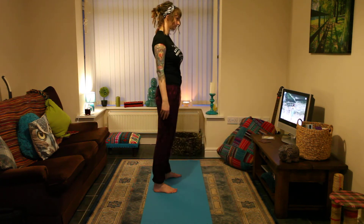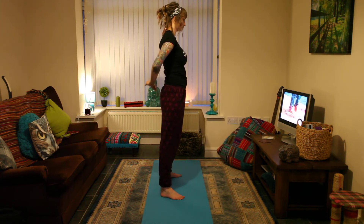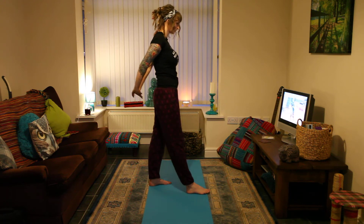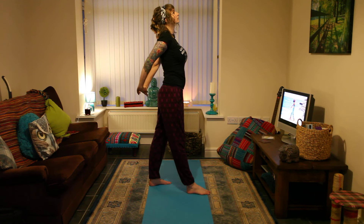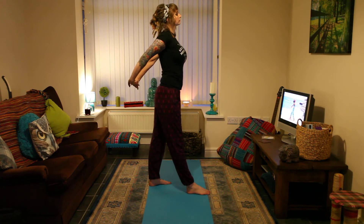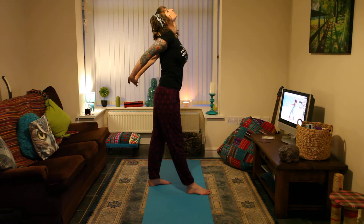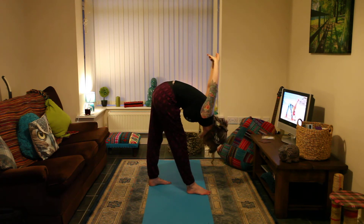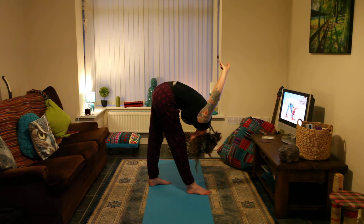Stretch your arms away from your body. Bring your right foot forward. Inhale, open your chest and stretch your neck back. Exhale and slowly bend forward from the hips. Bring your forehead to your shin if you can. Stretch your arms toward the floor.